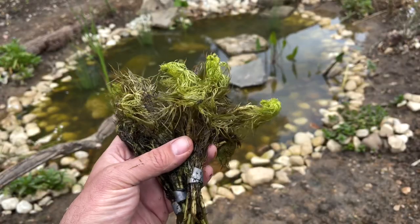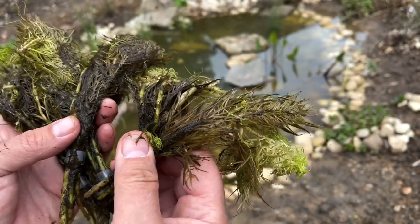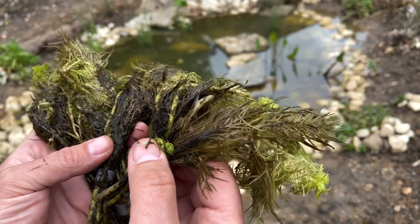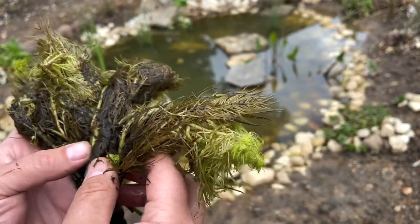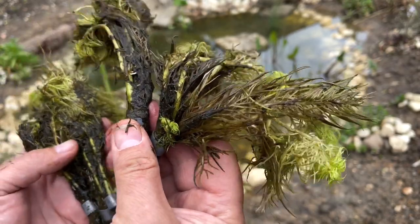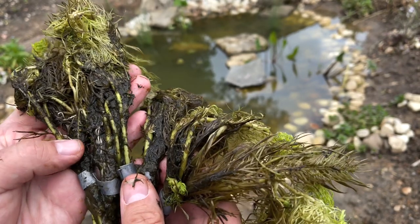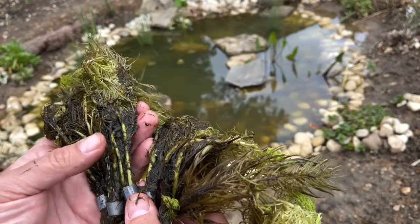This is the water violet. They come in a pack of five, and the advice is to drop these into the water, but they really do benefit from being planted in pebbles or gravel. So what I'm going to do is drop a couple into the middle of the pond and let them just sink to the bottom, and then three of them I'm going to plant under the pebbles a bit nearer the surface and see how they get on.